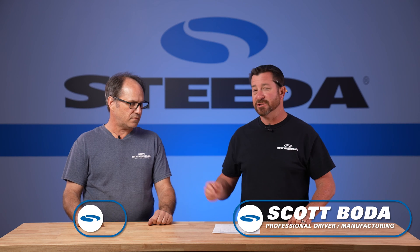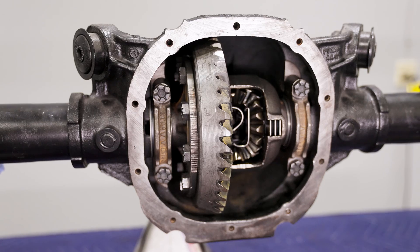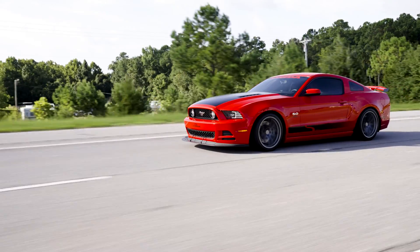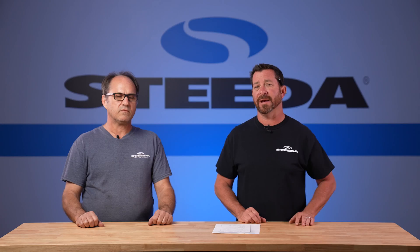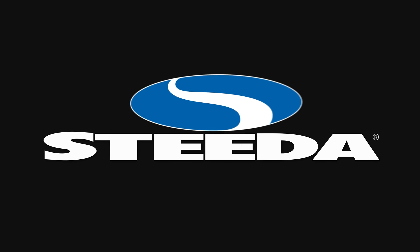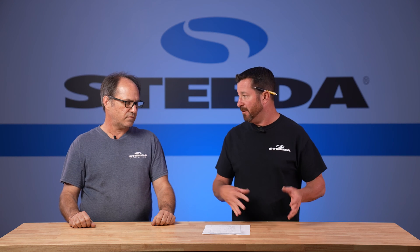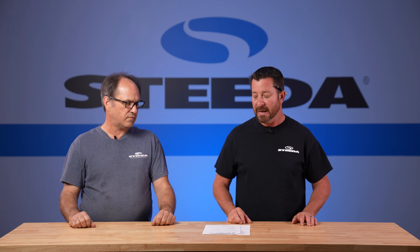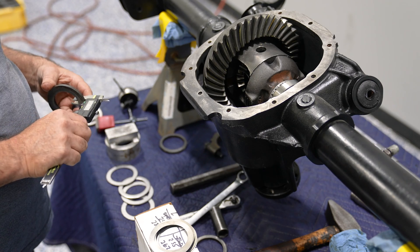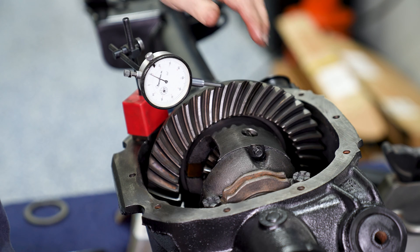Scott Boda here with resident expert Jamie Bell to talk to you today about how to properly set up your ring and pinion for your 1986 to 2014 Ford Mustang with an 8.8. Before we dive into the actual procedure of how to change your ring and pinion, tell us some of the things that you're checking and looking for — what are the things you're going to measure to make sure that you get a nice quiet rear end?